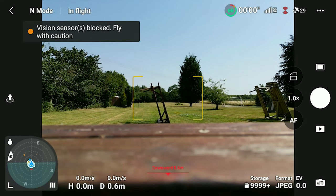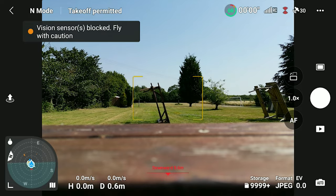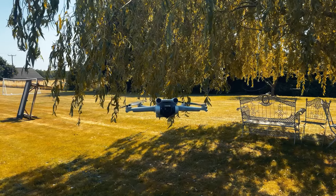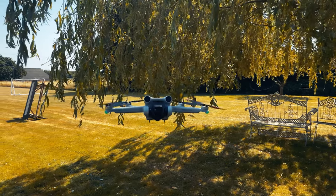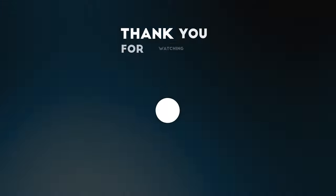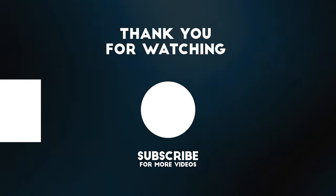Unfortunately I don't know what else we can do apart from wait for DJI to put out another fix. Just a quick video today - I do hope these tips are of benefit to some of you. Thank you so much for taking the time to watch. Have a wonderful day, make sure you stay cool, stay hydrated, and I'll see you next time. Bye folks.